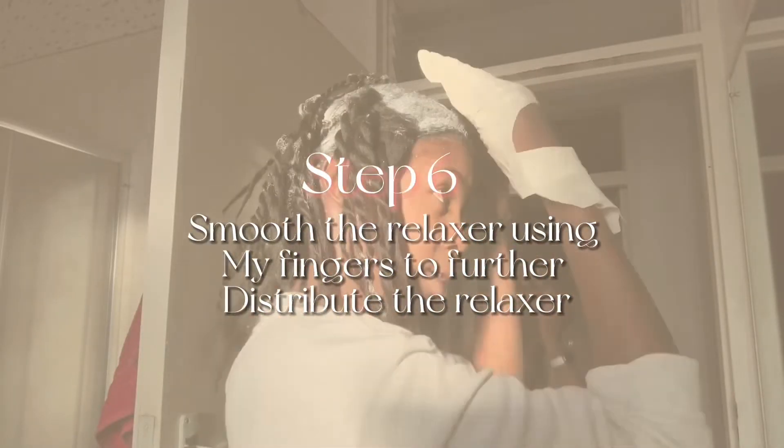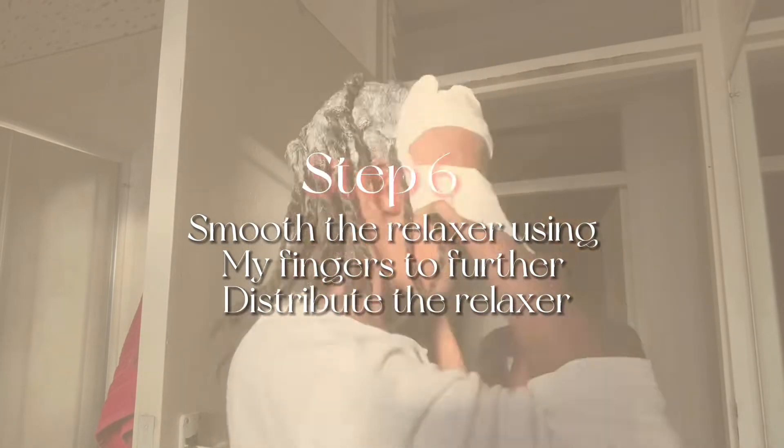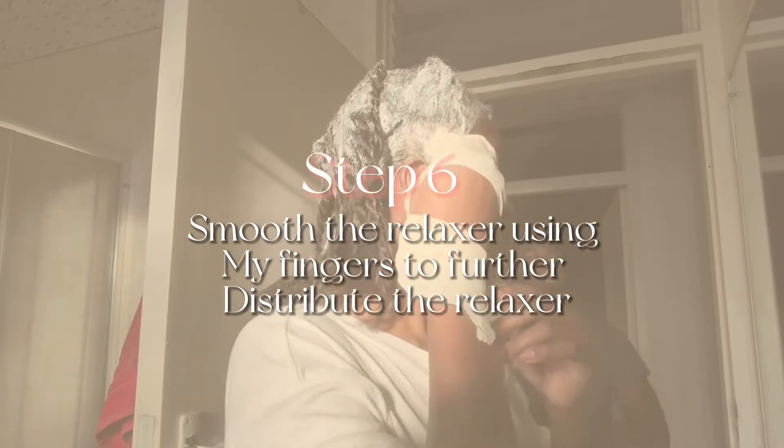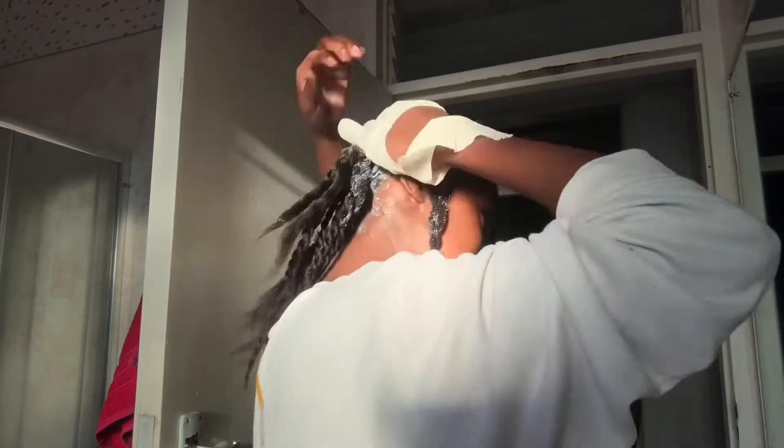Step six involves smoothing out the relaxer. This is why I use form-fitting latex gloves — because I can actually move through my hair and feel that all sections have the relaxer and make sure my hair is properly processing straight.